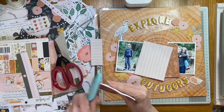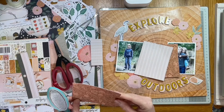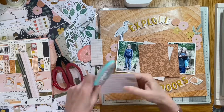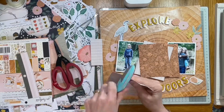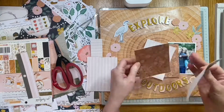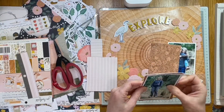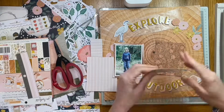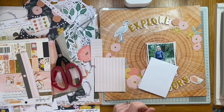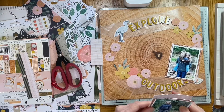I'm distressing the edges with an old distresser from Prima — many years old, but it certainly does the job. It adds another layer of interest behind the photographs by giving a bit of rough texture around the edges. I'm using a bit of double-sided tape to stick these layers together so I can get them into position on the patterned paper. I do like using patterned paper as a base — it makes a change.